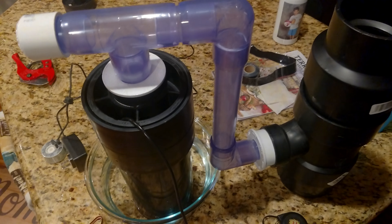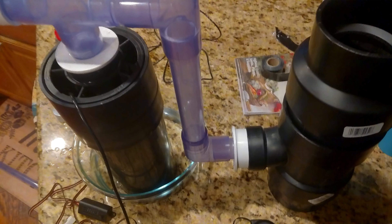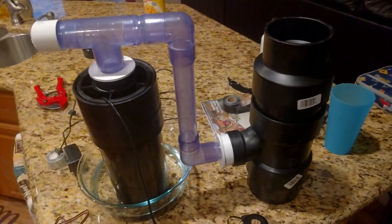Hey, DripZero here. If you've been following me on Twitter, I have posted a preview picture of this. This is my new mini fogger, or fog grower. I'm not sure what I want to call it yet.